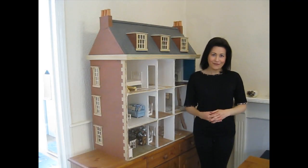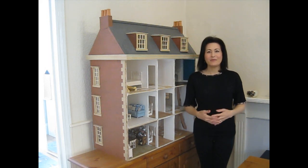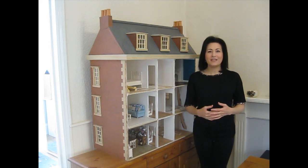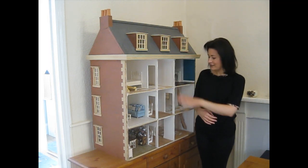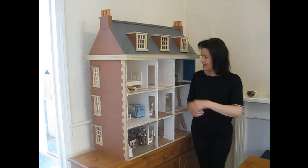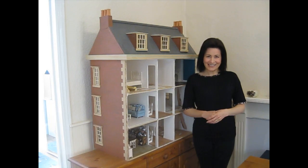Hello and thank you for joining me for episode 28 of My Dolls House Diary. In today's episode I want to build the safety railings for the stairs, fit the skirting and coving into those areas, and also build the false wall to separate the back landing and the bathroom. So let's get started.